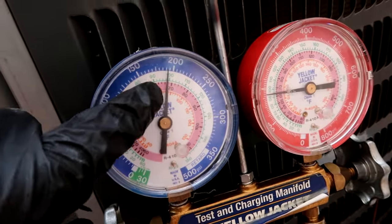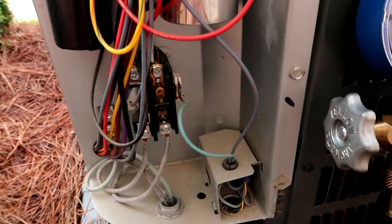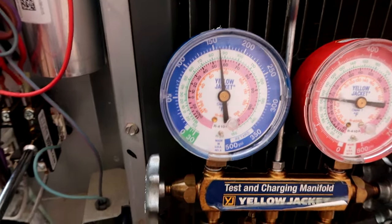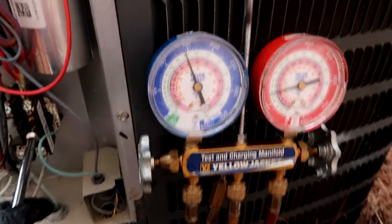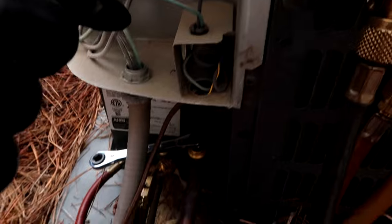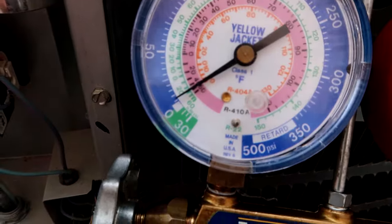For the new guys: when this gets all the way almost to zero, I'm going to start cranking that down to close it. There's a low pressure switch so I'll push the contactor in with my screwdriver. Here we go, ready for the pump down. When this baby gets close to zero I'm going to wrench that down. So all the refrigerant is going into the condenser, moving on down. I'm about to start closing that off - there we go, that's how you pump it down.